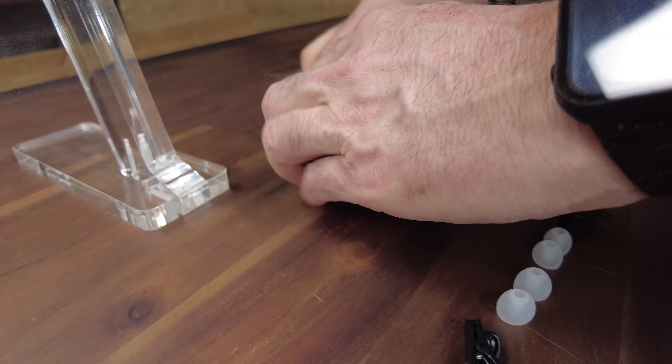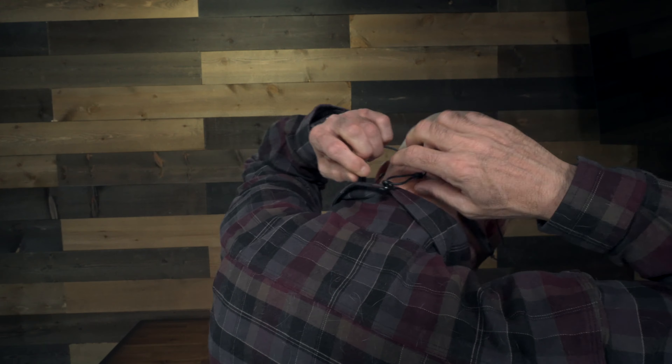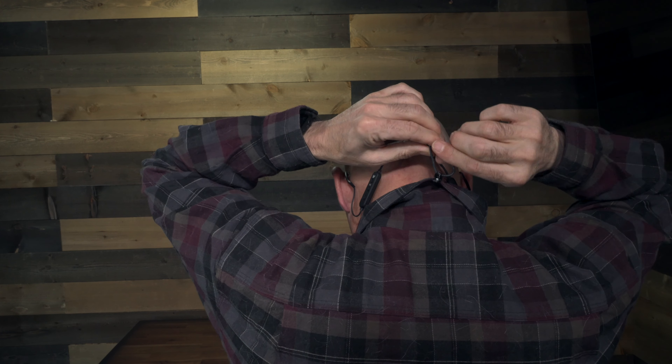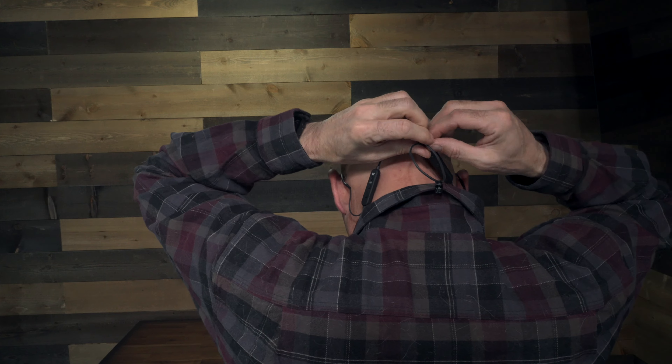They come in a small zippered case with a short one-foot USB charging cable and the spare tips. There's also a lanyard cinch to adjust the amount of slack around your neck. I like this especially for active shooting as they don't snag on the rifle or other things and get ripped from your ears. They also have a small plastic clip to attach them to your collar so they don't slip off your neck when not in use. I prefer the lanyard style hearing protection over individual non-connected buds — it's very convenient to just let them hang around my neck rather than digging around in my pockets.